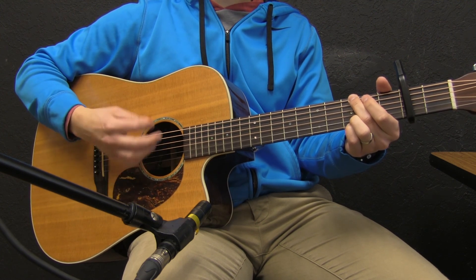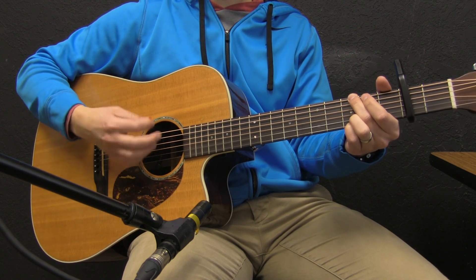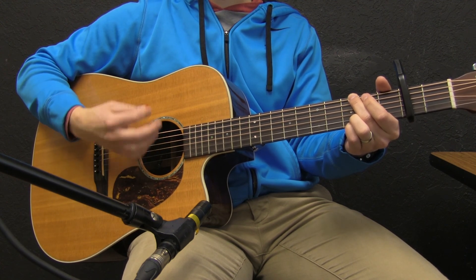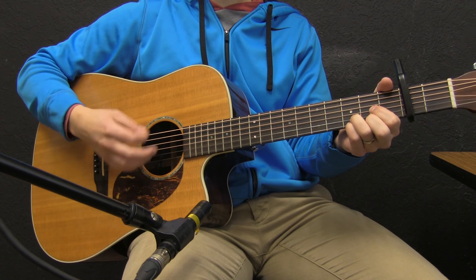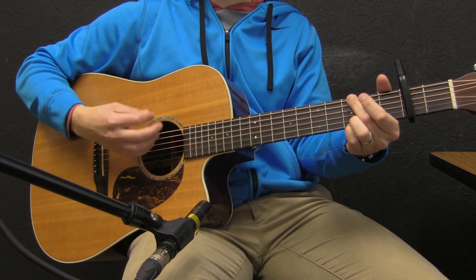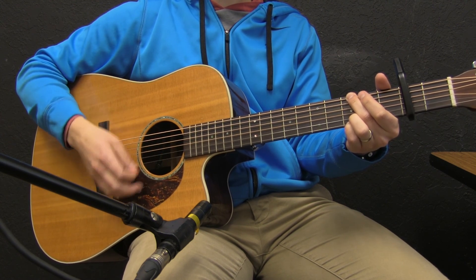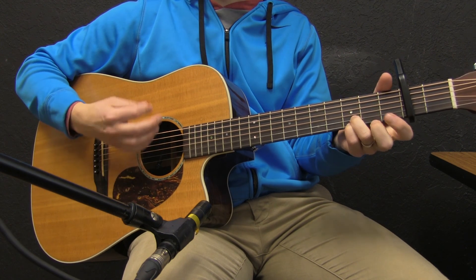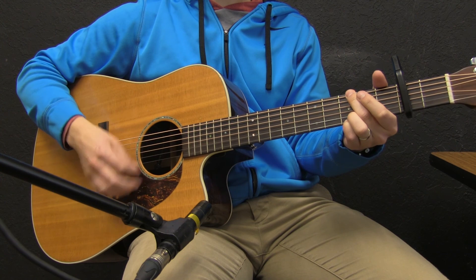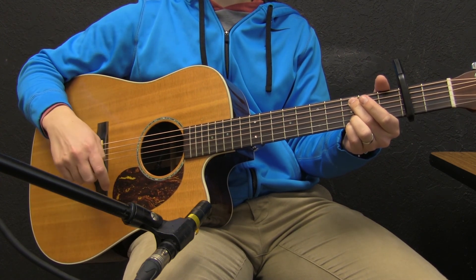Then verse 2 — it's going to be just like verse 1. The chord progression is D, C, G again. I'm doing a D suspended; you could do either a D or a D suspended. Then back to the chorus, same as the first chorus.